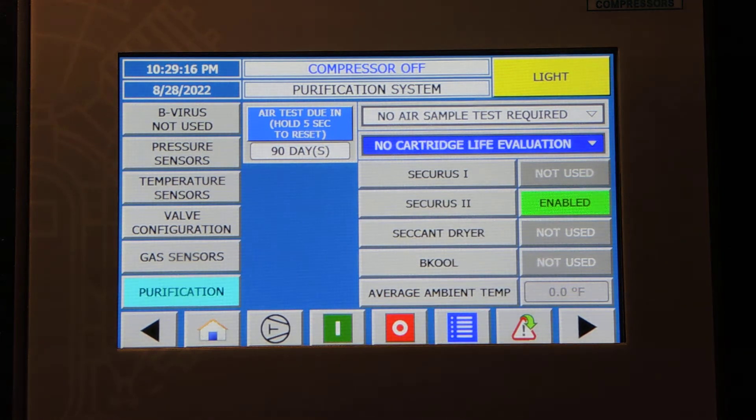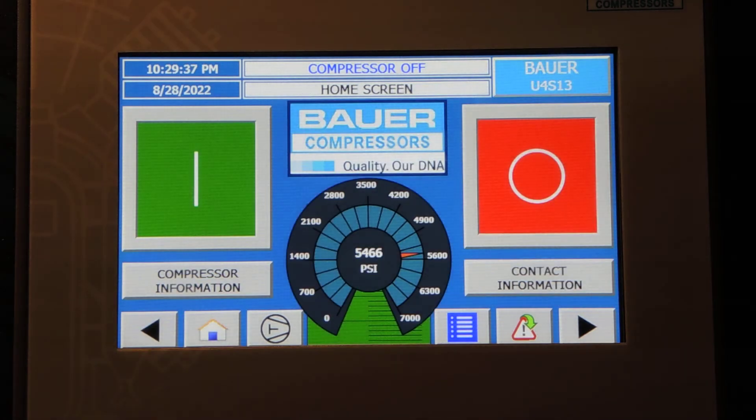We're going to leave that setting and make sure that Securus 2 is enabled, so the secure system will monitor the cartridge life rather than the cartridge life evaluation setting. Also, this customer has set up the No Air Test Sample required. To get back to the home page, we'll go to Home.